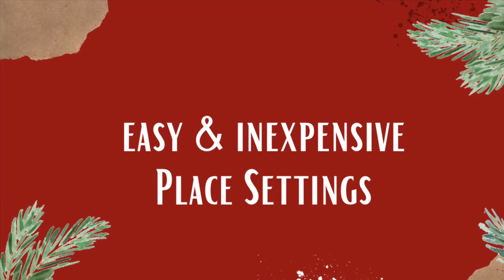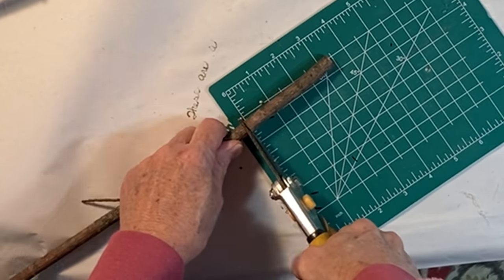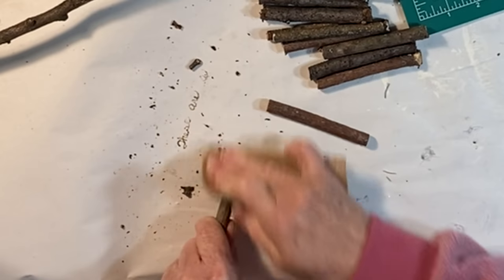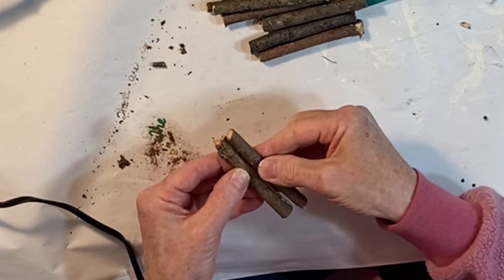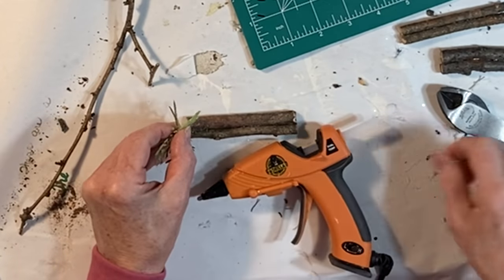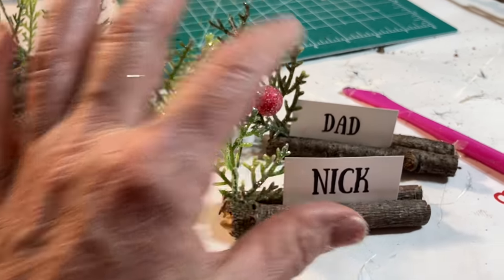Now for some festive place setting ideas using things that you may already have around the house. Using sticks from your yard, cut the sticks into three and a half inch long segments, then cut or sand off any small branches or bumps. Hot glue two of your small sticks together and also hot glue on a little fake greenery or florals. Print out names on cardstock and now you have unique place card holders.